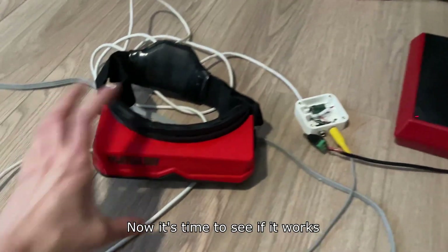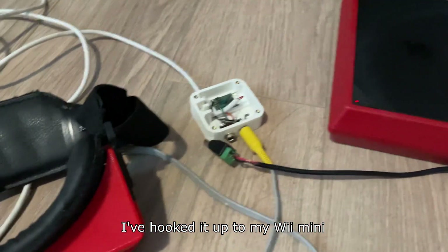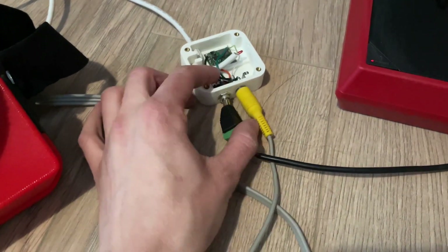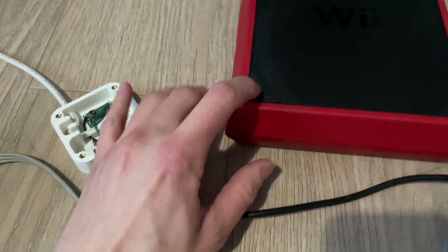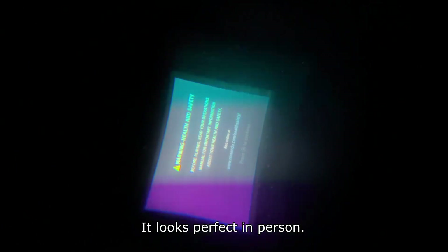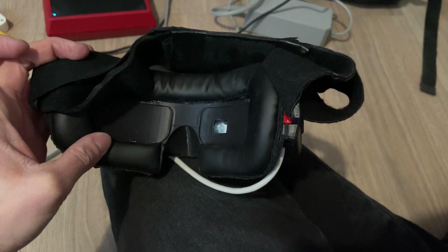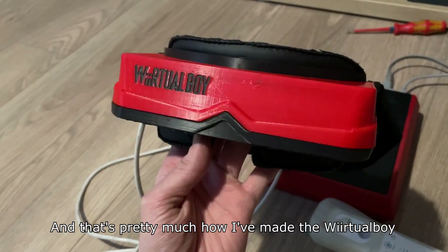Now it's time to see if it works. I've hooked it up to my Wii Mini. It will be really hard to show on camera, but there's a clear video of it inside — it looks perfect in person. And that's pretty much how I've made the weird dual boy.